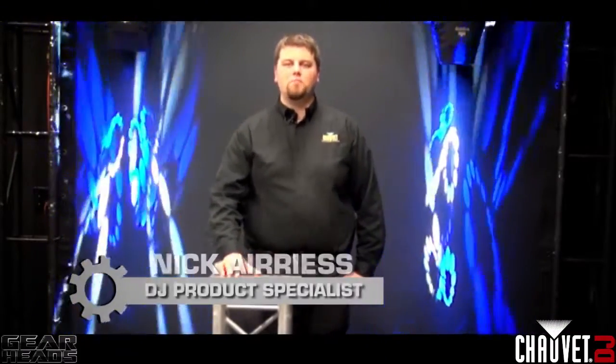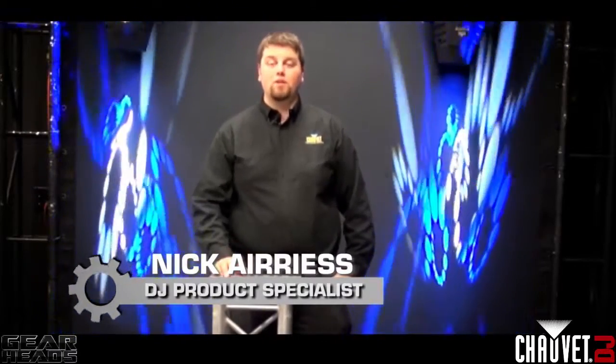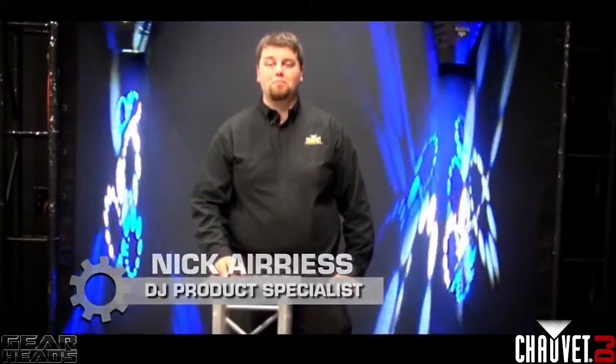Hey, welcome to GearHeads. I'm Nick Aris, DJ Product Specialist for Chauvet. Today we're going to talk about dry ice and how it can make your gig better.